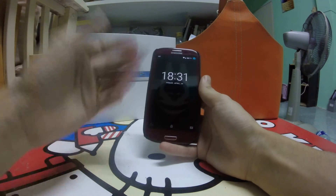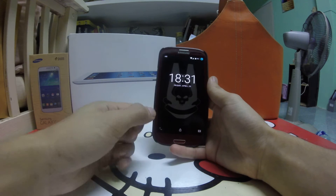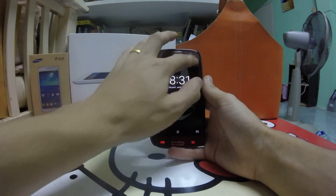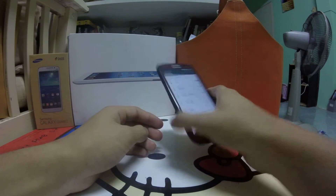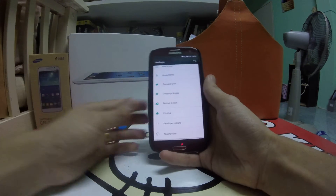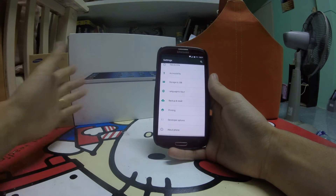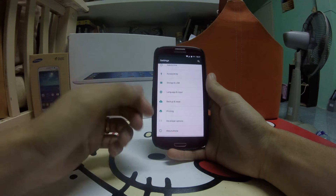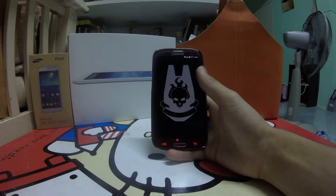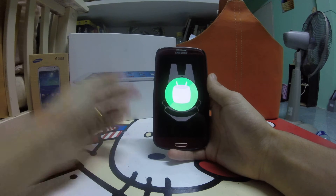Hello everybody, today I want to make a special review — well, a basic review — of a nightly build, which is not a stable build. This is the official nightly from CyanogenMod for the Galaxy S3 i9300, the international version. The official team just passed CM12.1, which is Android 5.1.1 for the S3, and they started the nightly with Android Marshmallow, which is Android 6.0.1, CM14.0.